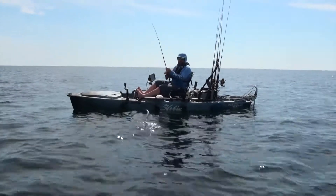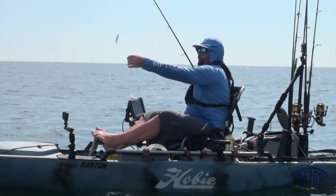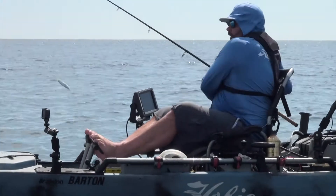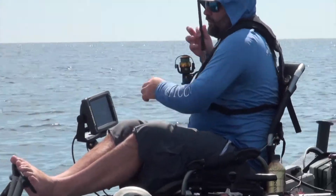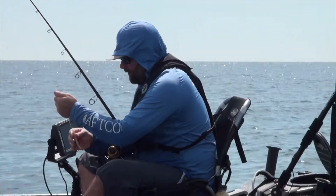One of the most important things is when you hook them, bring them right over your kayak so if they shake off they're going to fall in your kayak, not in the water. Sometimes bait can be very scarce out here and you want to make sure you capitalize on everyone you catch.